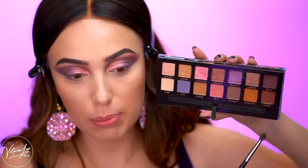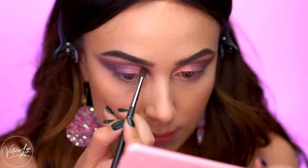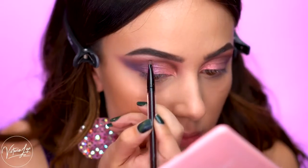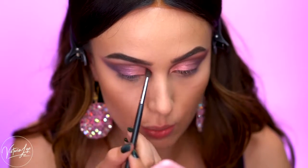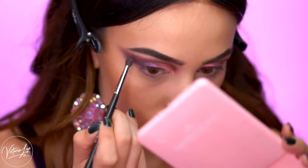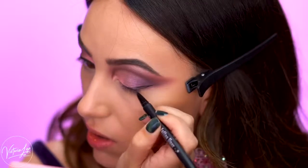Taking a small blending brush, I'm going to pick up the shade Passion, which is a really pretty almost reddish brown, and blend that into the crease. I'm just circling this into the shade Volatile really, really lightly. Now I'm going to add in a simple black wing using some black liquid liner.